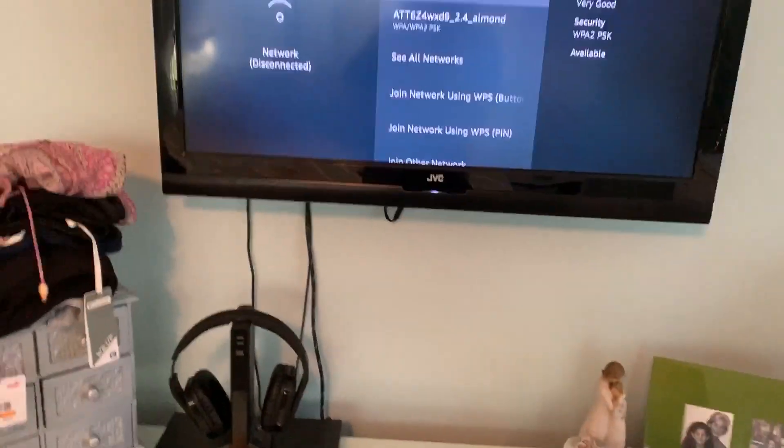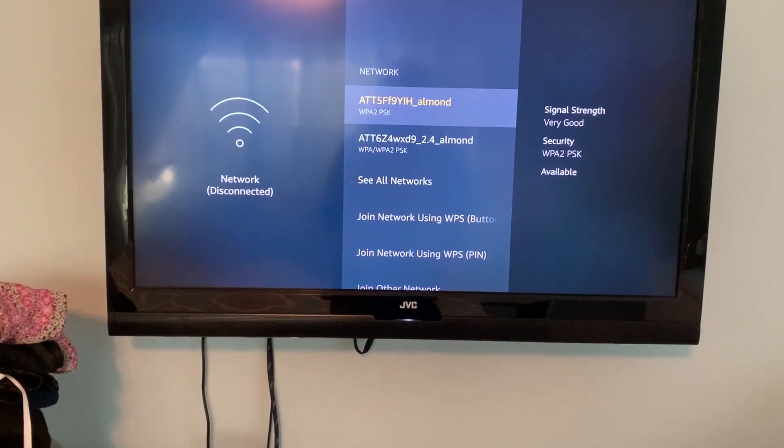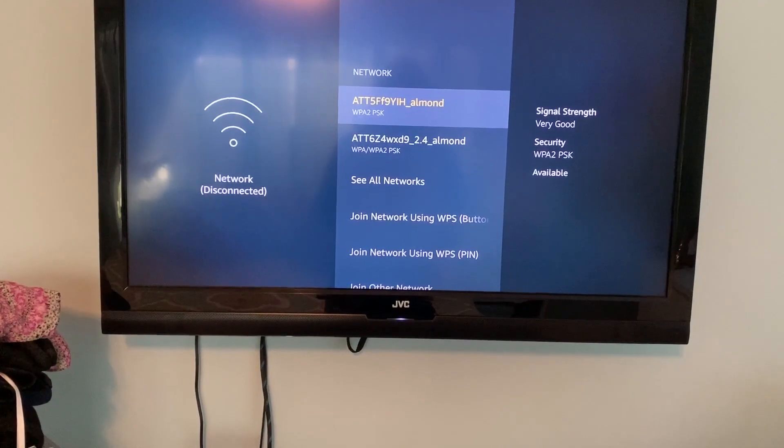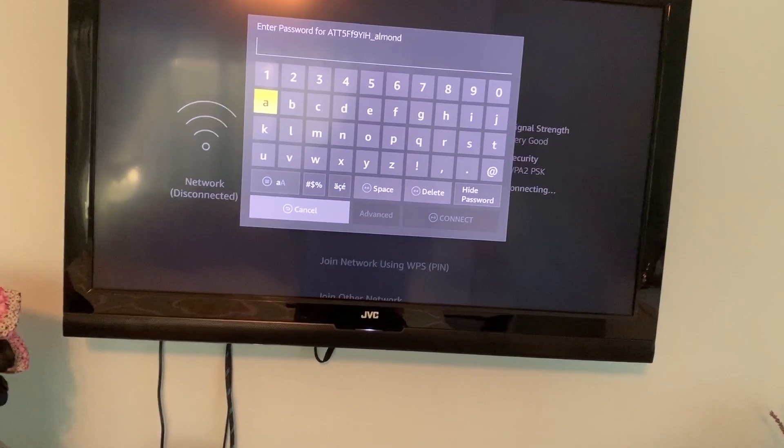So this is the different networks I can pick. I'm going to pick that top one because that's the new one. Then it's going to ask me to plug in the new password so that we can get on the network, and I'm going to do that right now.